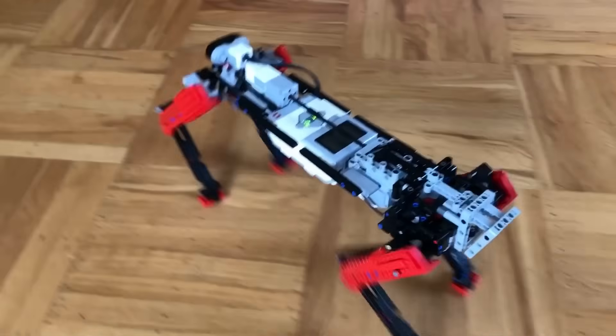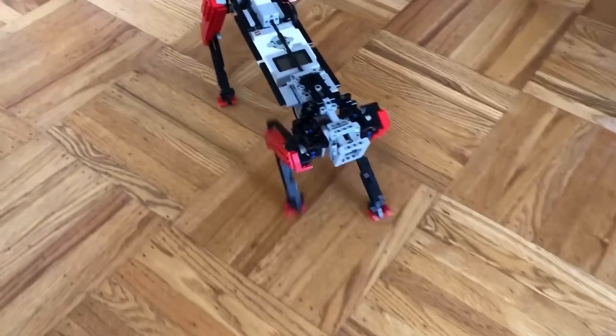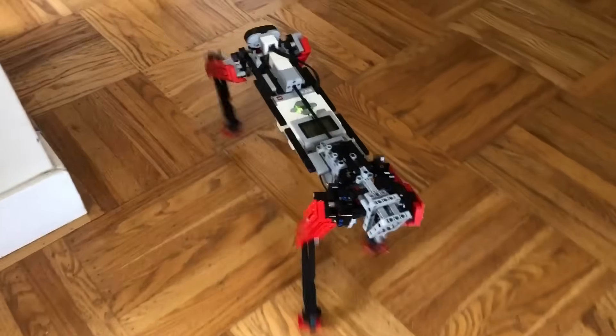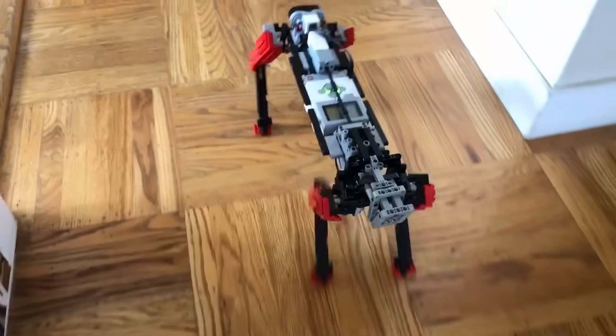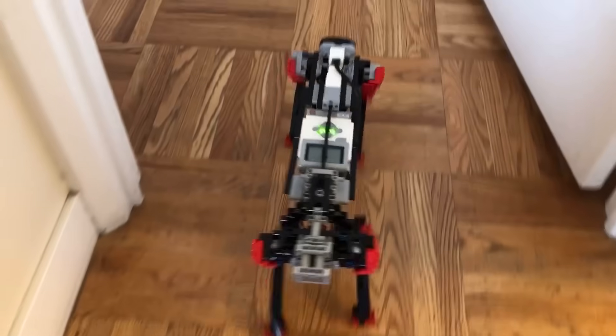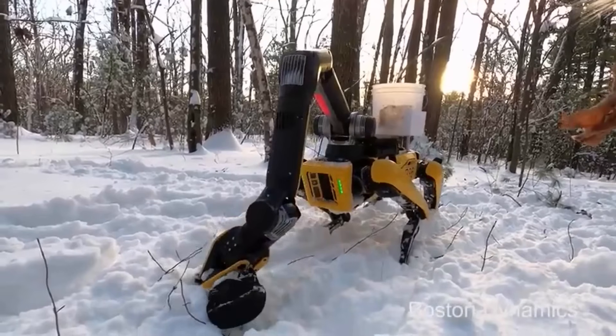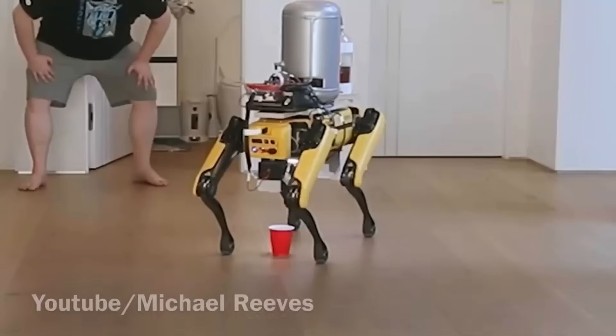I gotta say that I am really happy with how this model turned out. Making a four-legged quadruped isn't easy, especially out of LEGO. In the future, I might come back to this model and make even more improvements. I could add a wider range of motion, maybe add a robotic arm, or I could even make it do even more tricks.